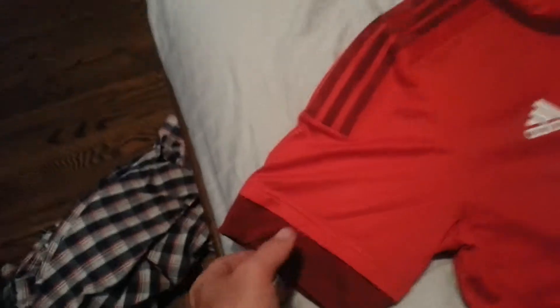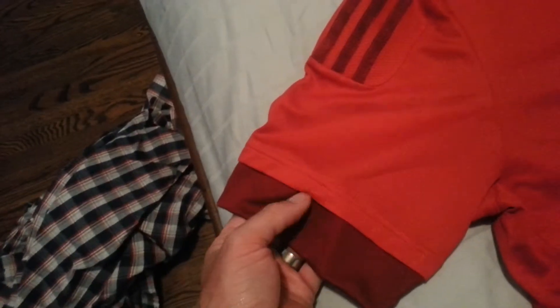On the previous years' Adizero collections, they used to have some sort of webbing material here. That has not happened this year. Also, there's a thin ribbed lining along the stripes.